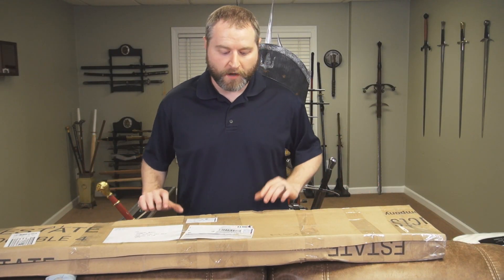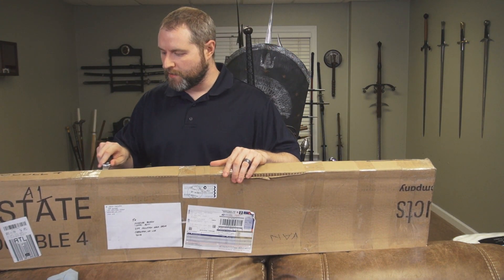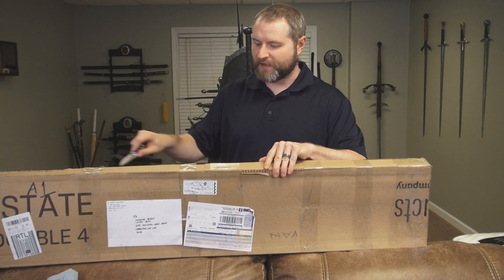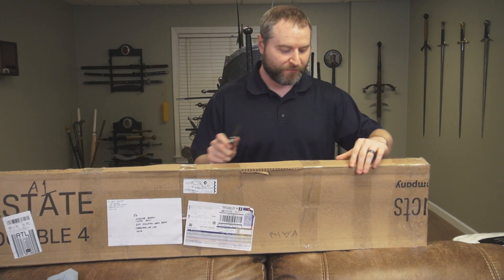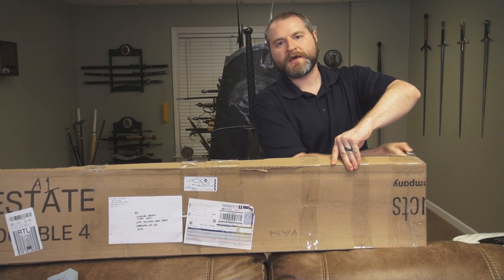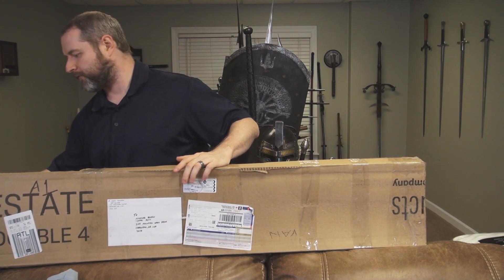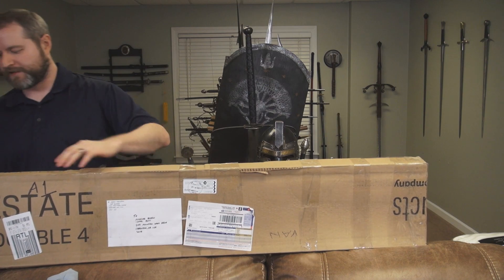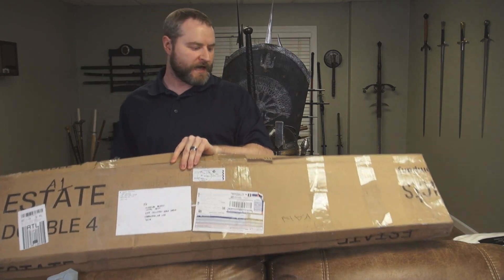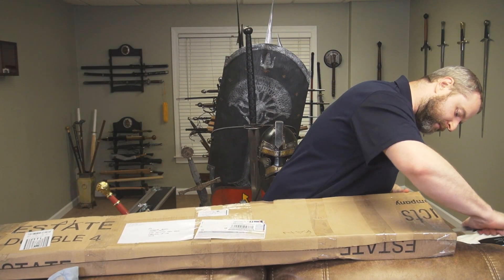Hello everyone, quick unboxing and first impressions. This was sent to me by one of my regular viewers and contributors of blades and items to be reviewed. Thank you to chaosism for supplying these — they are his, and I'll be sending them back after the review. This is from SGT Blades, and there are going to be two items here.